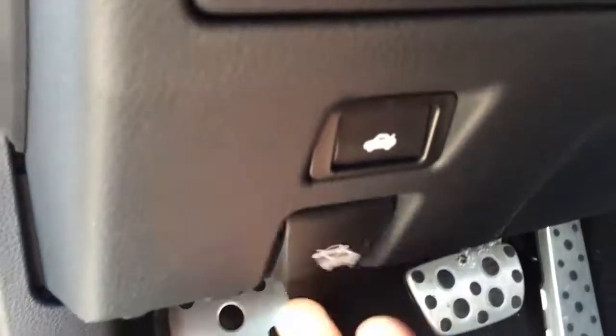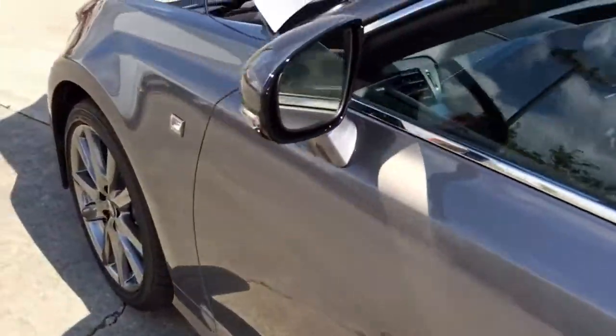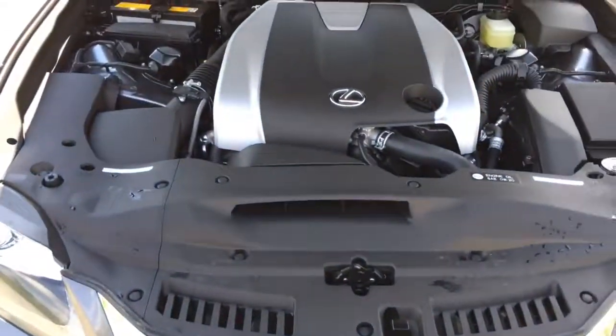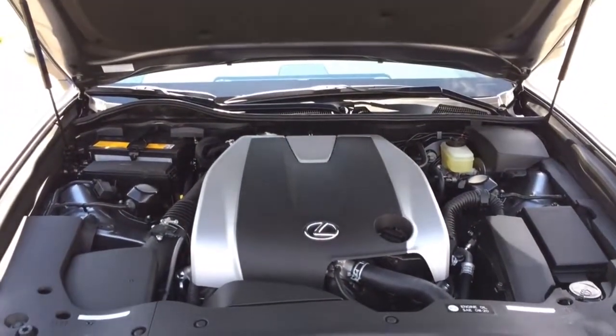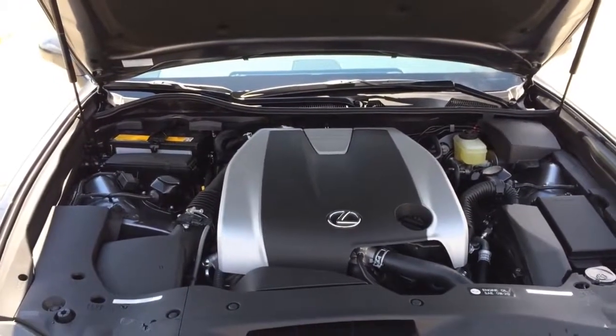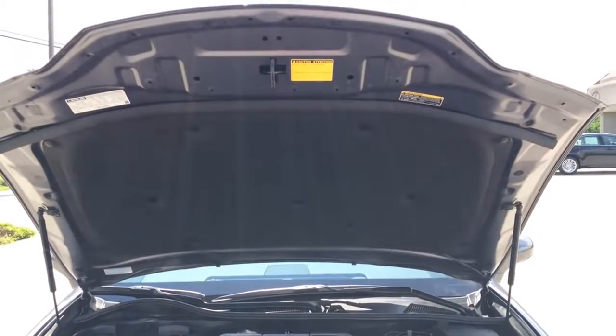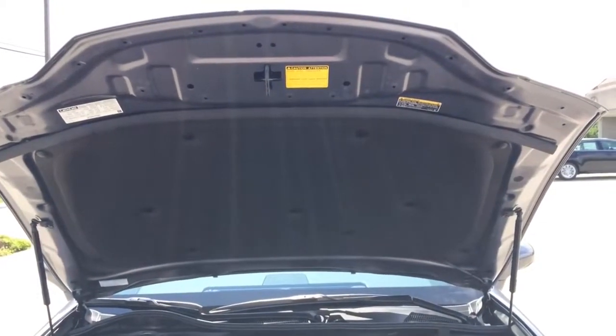Alright, let's pop the hood and see what we have. Under the hood is a 3.5-liter V6 engine with direct and port fuel injection, 4 cams, 4 valves per cylinder, with dual variable valve timing with intelligence.